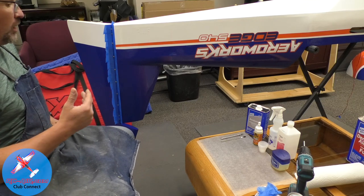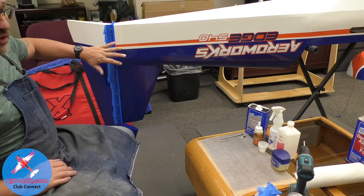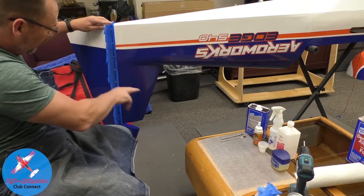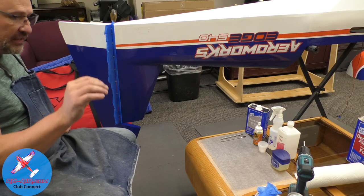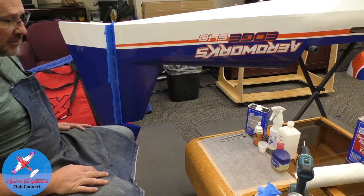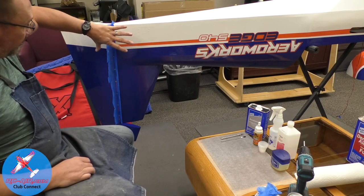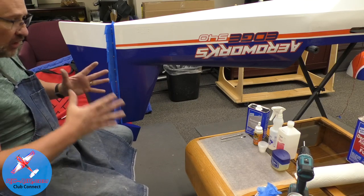Let's talk about hinging using Gorilla Glue. I'm using Robart hinges and I'm not great with them — when I create my hinge line and drill out my holes, I tend to have one that deviates a little bit or I'll have a slightly wider gap. Gorilla Glue will help fill that gap. I've drilled everything out, put new hard points in, and filled some gaps, so I want to make sure all those gaps are filled.